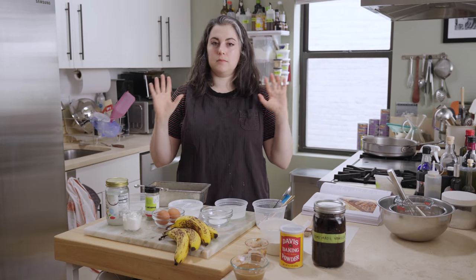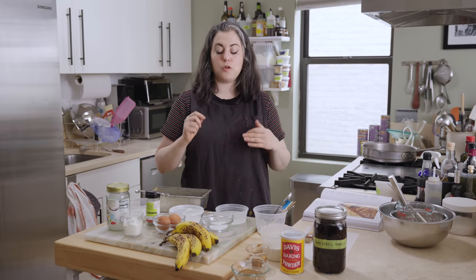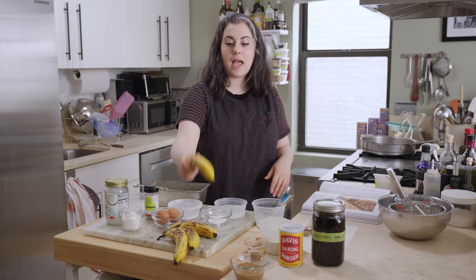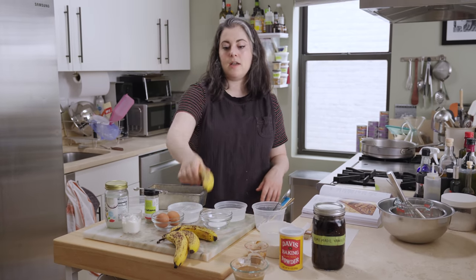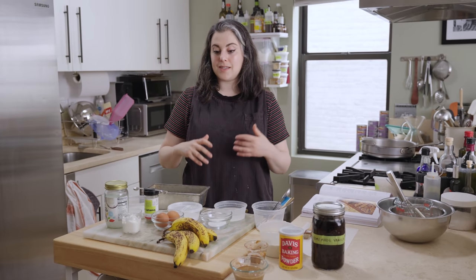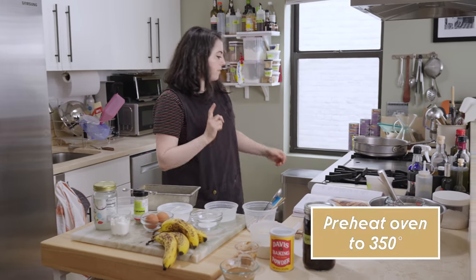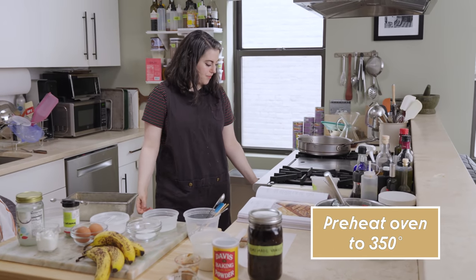Like any good quick bread, it comes together easily with just two bowls and gets in the oven in a relatively short period of time. You do want to make sure that you have actual overripe bananas that have been sitting on your counter, because it's not a super sweet recipe, so it needs that extra sweetness from an overripe banana that has all those sugars in it. The first thing I want to do is prepare the pan and preheat the oven. I have an oven rack in the center and I preheat to 350, our standard cake baking temp.